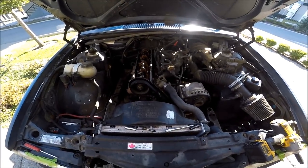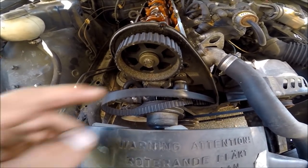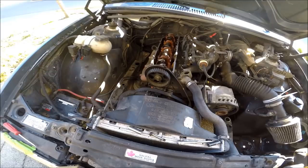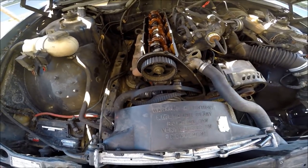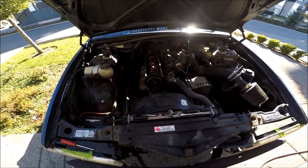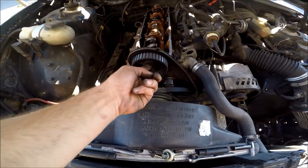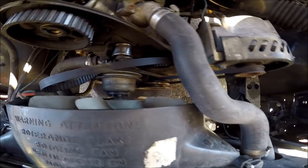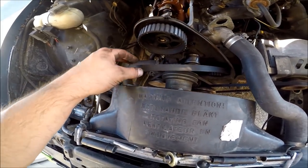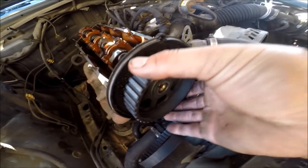So I got the belt off. You're going to want an impact for this cam gear bolt — it's going to help a lot. If not, you'll have to find a way to hold the cam in place to break the nut free. I actually had a problem getting this bolt off — the impact wouldn't even do it. I had to put a 24mm socket on the crank pulley, hold that in place with a breaker bar, put the timing belt back on to tension, and then crack the bolt loose with a big breaker bar. So now we've got the cam gear off.